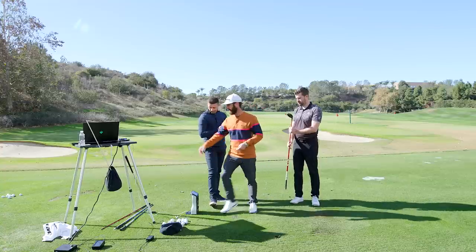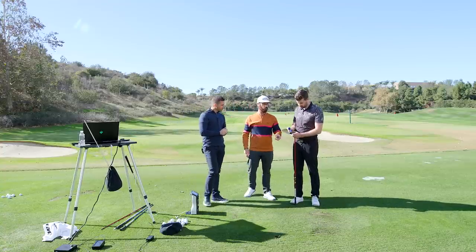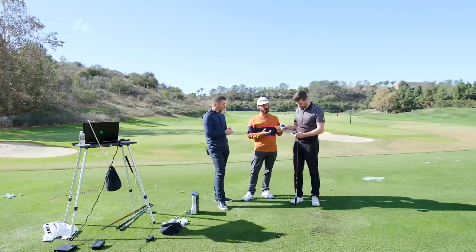The sliding weight will overrule or overwrite. So if a player has a preference on face angle but you need a different spin number, you just slide the bar back and forward. When you unscrew, at the back there's a little notch where you can put the wrench in. If you're really struggling with it, hold it the other way up — but it's simple. You can go middle, you can go back, wherever you need.